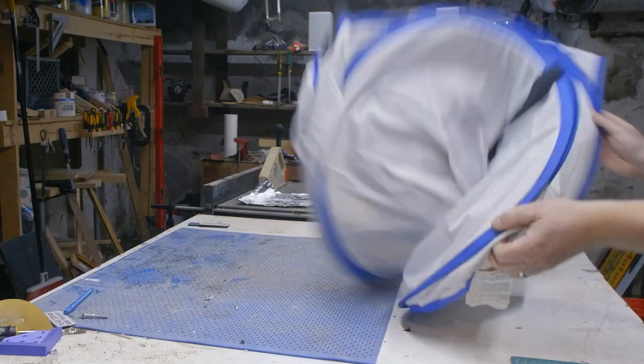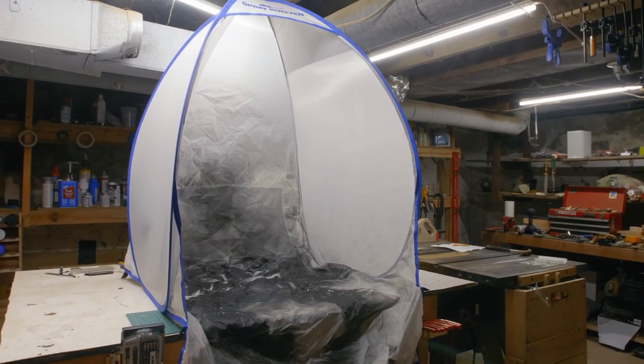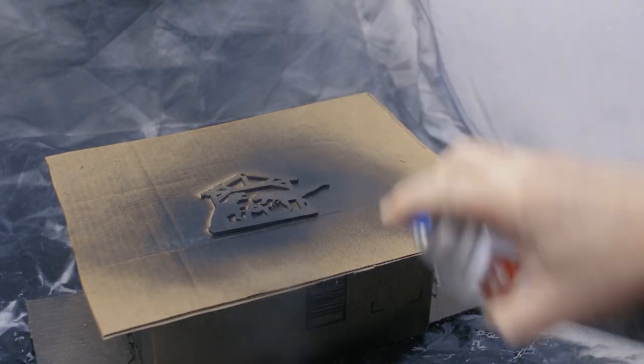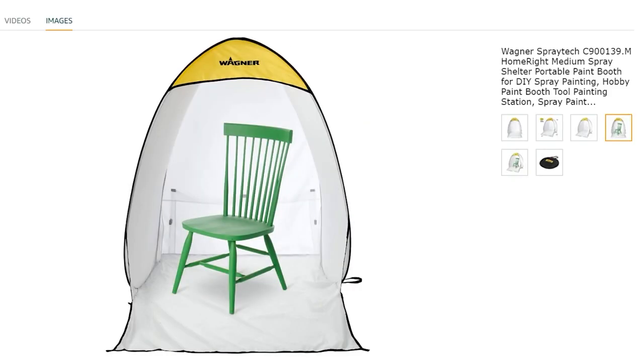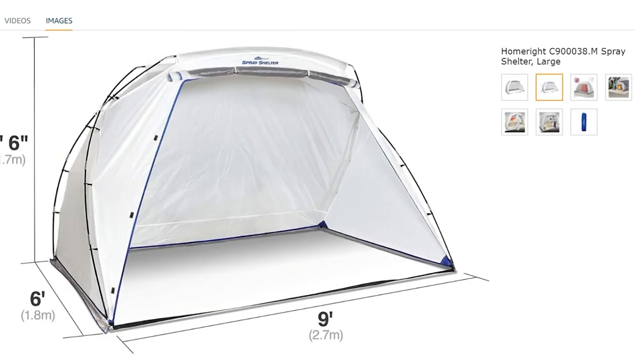Over on Cool Tools, I recently reviewed the HomeRight Portable Spray Shelter. This is a collapsible enclosure used to contain the mess created by using spray paints or other HVLP sprayers. There are a few different sizes, but they're all intended to be used by folks who want to keep a tidy shop but don't have the space for a dedicated spray booth.